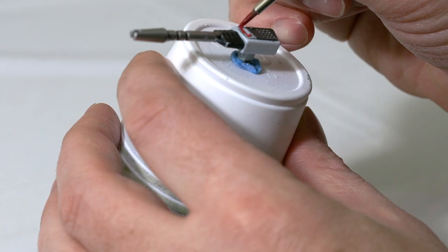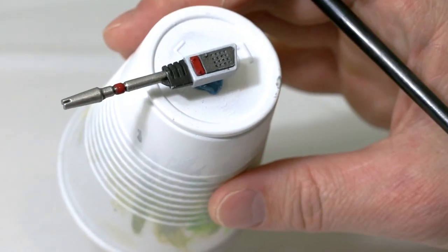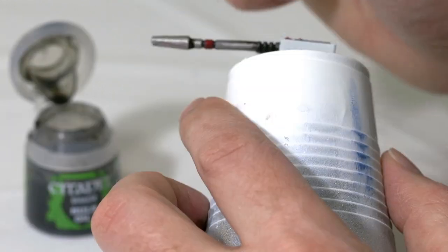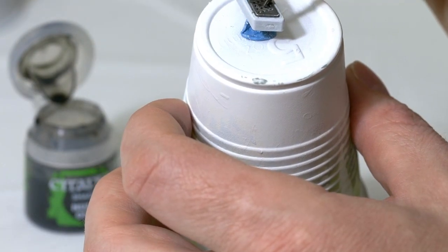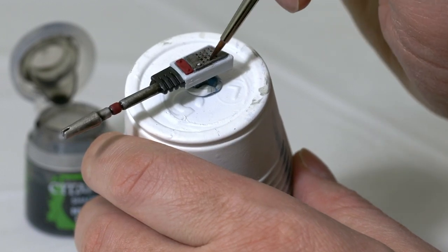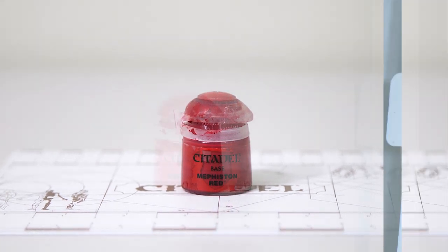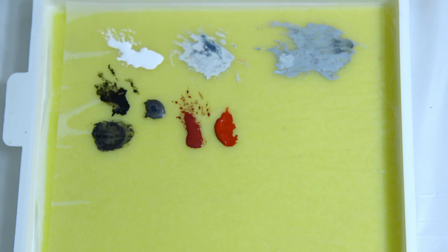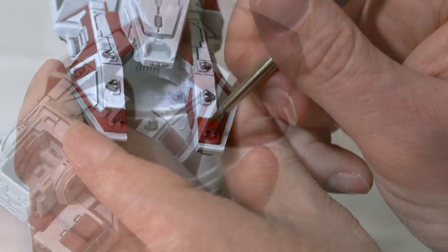I'm going to go back to Nuln Oil straight from the pot and add some to the turrets. I'm mainly painting where the metal is, avoiding the white areas and painting pretty much everything else with the Nuln Oil, going over everything that has the dark metal paint. Paint all the tread on the bottom and the metal on the turrets. After that, I'm going to add Mephiston Red to my palette with a little bit of water, and with a small brush paint over all of the Corn Red.